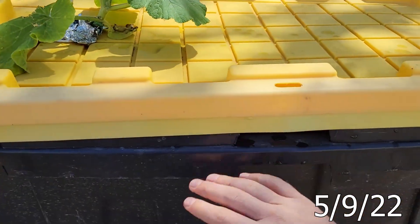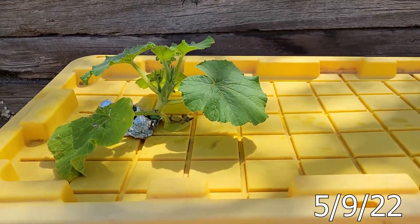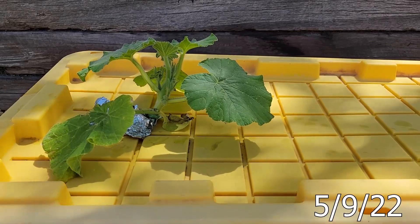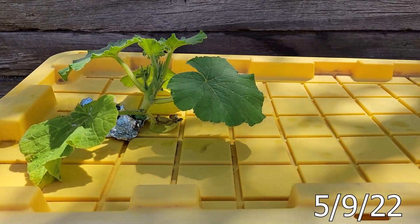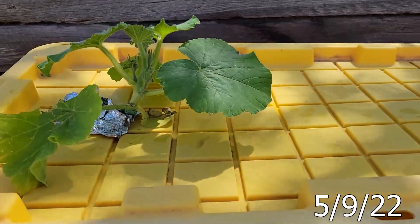Depending on what level the water line drops to, every day last year I was adding about 10 gallons. I probably won't feed every time that I add more water, but I feel like this is already a good start for that.